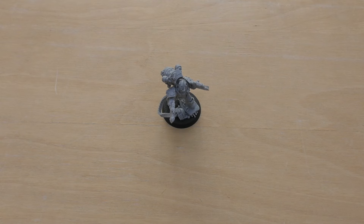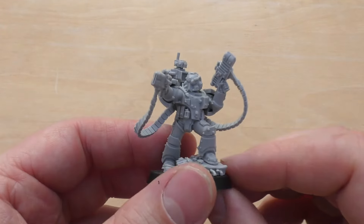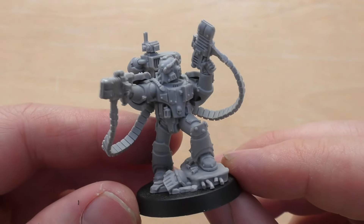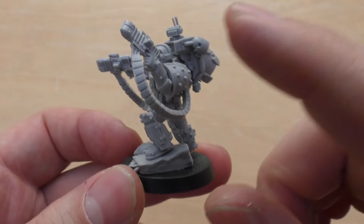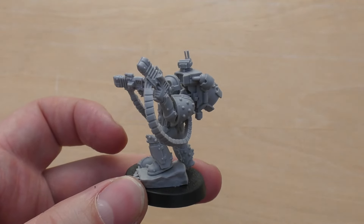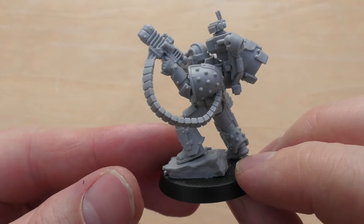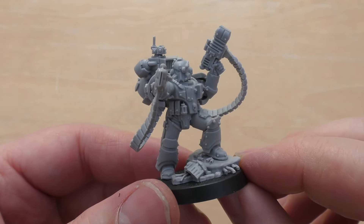Welcome to part two. Here is the Moratat, completely built. A real easy model to build if you've built a resin space marine before — you'll have no issues whatsoever. The biggest problems were with the ammo feeds. I don't understand why he's got ammo feeds at all. But I suppose it sort of feeds in — no pun intended — compared to the aesthetics of the model.